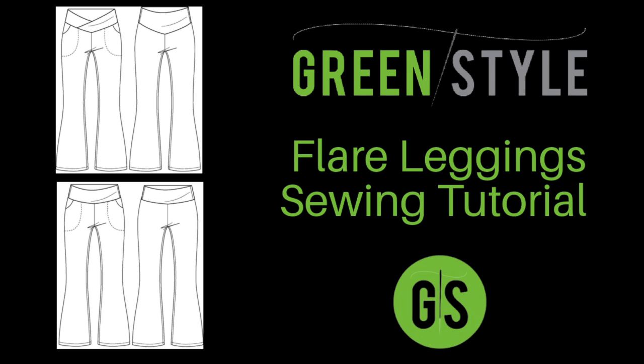Hello Green Stylers, Cynthia here. Today we will be sewing the Green Style Flare Leggings together. Follow along with me to make your very own adult or youth flare leggings.